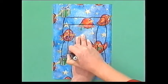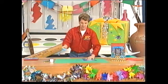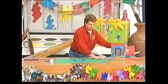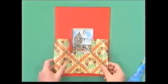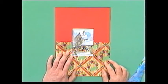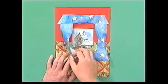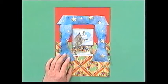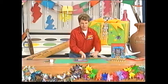Then you cut those curtains out, and you'll have something that looks like that. Bring your card back in, and the idea is to stick that bottom piece of Christmas wrapping paper onto the bottom of the card to make it look like wallpaper, and the curtains wrapping paper on the top in position to make it look like curtains.